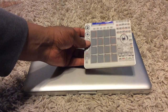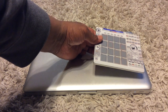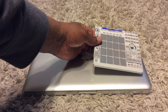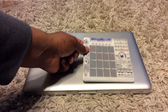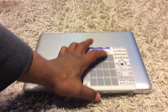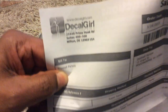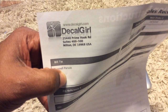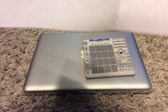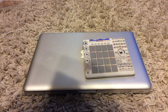You can actually get one of these at DecalGirl dot com. You send them a JPEG or the picture and they'll make a skin for it. You put it on the thing — I'll show you the site. Decal Girl dot com. The price wasn't bad — it came to seventeen nineteen with shipping. It's fourteen ninety-nine plus shipping, and shipping and handling is $2.20, so it came to seventeen ninety-nine.